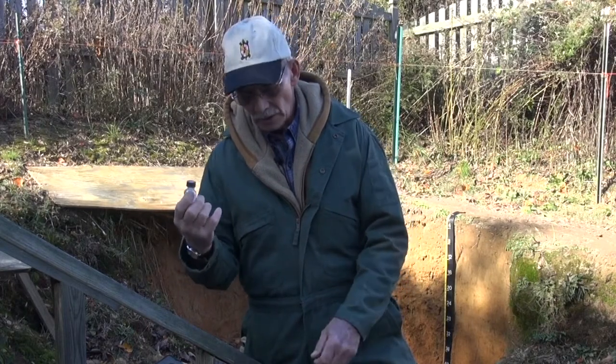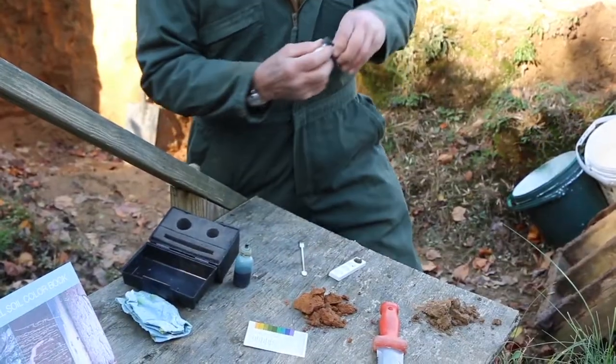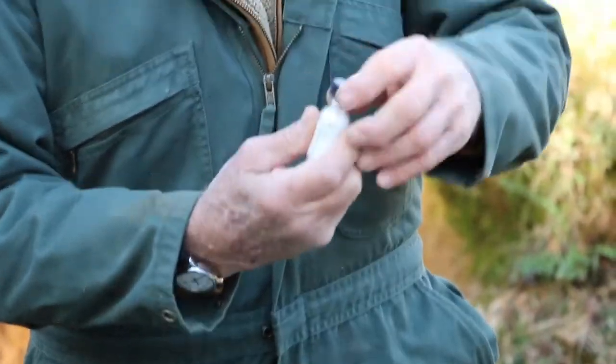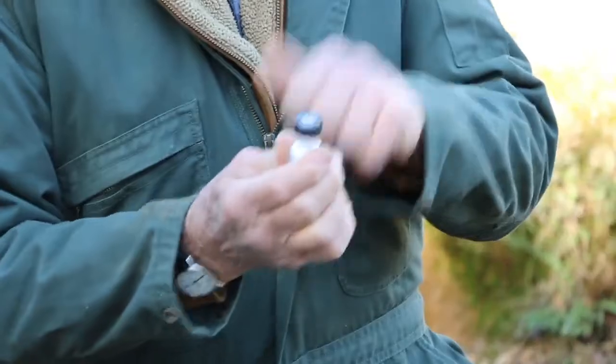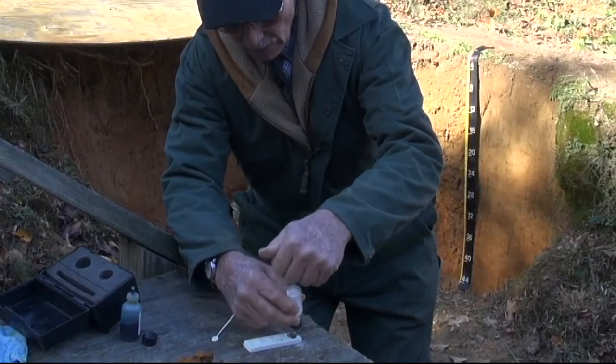It's important when using the powder that you remove the cap off these chemicals by pulling it off and not unscrewing the cap. This has a screen on it that will allow the powder to come out as a powder. Hold it over the sample like this and peck it just a couple of times.